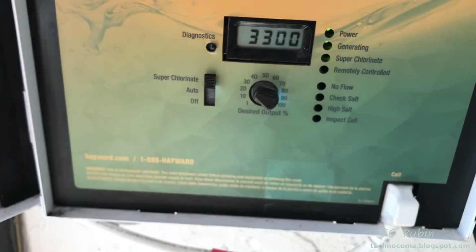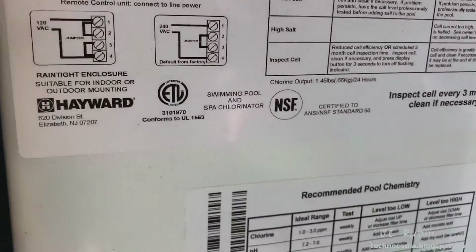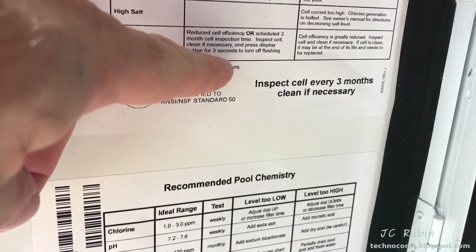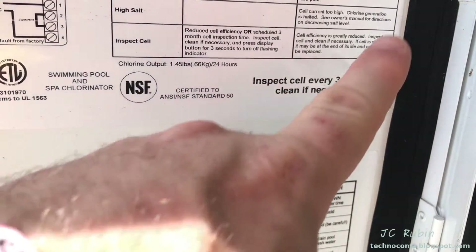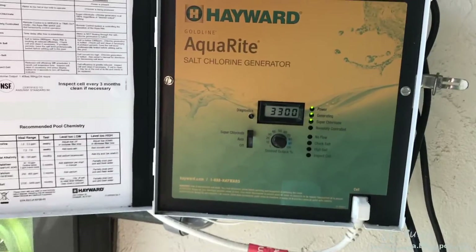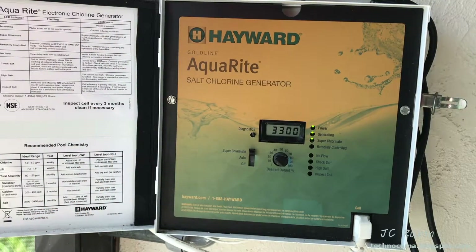When that light is flashing, remember there is at least a three-month maintenance cycle as indicated on the sticker on the left-hand side. That light should only be extinguished after maintenance has been conducted on the cell. If you shut off that light without conducting the maintenance, you're going to have problems. Inspect the cell every three months and clean if necessary. If you haven't cleaned the cell or don't remember the last time you cleaned it, you have to clean it before continuing with any troubleshooting, because it inhibits chlorine production when it's calcified.